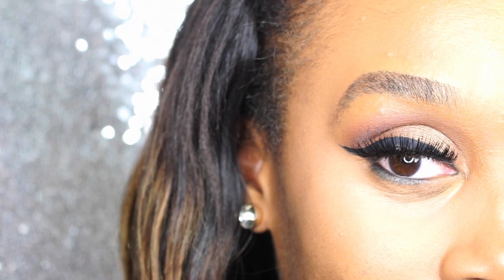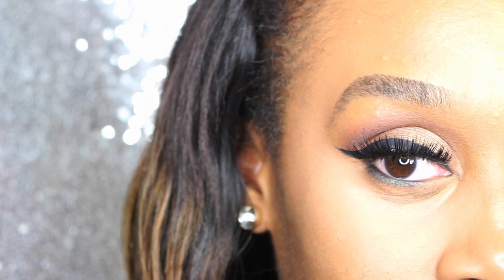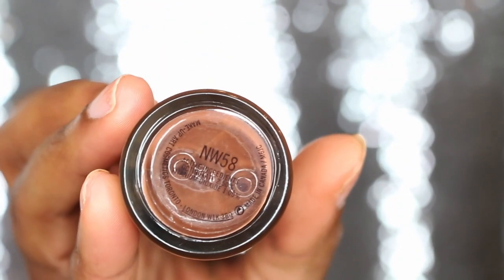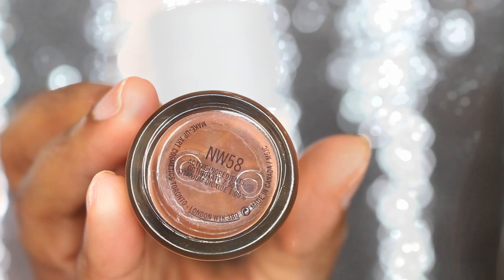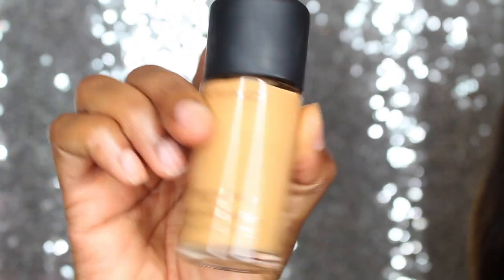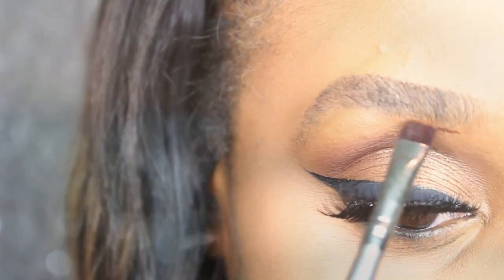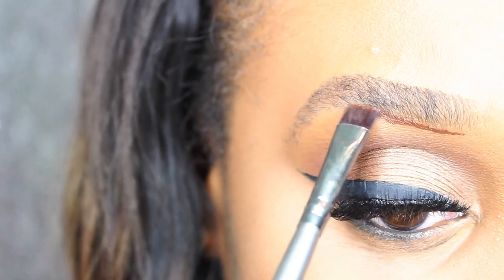Hello and thank you so much for tuning into my channel. I thought it would be a great idea to do a tutorial on how to fill in your brows without using concealer and brow fill. I'm going to use Studio Fix Fluid foundation by MAC in shades NW 58 and NC 45. If you'd like to see what I create, stay tuned.